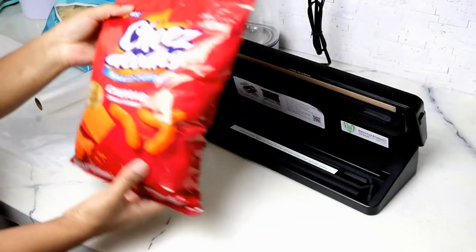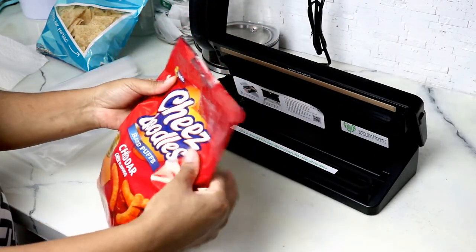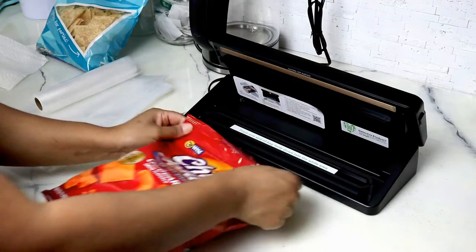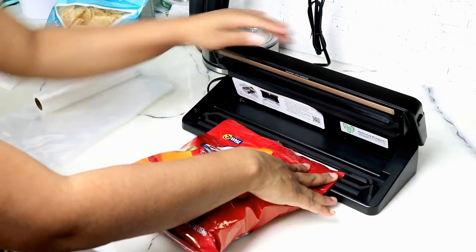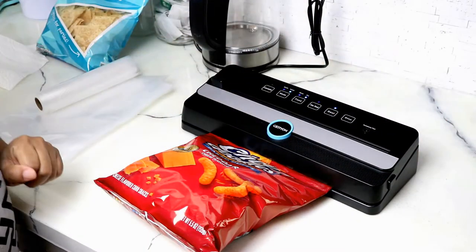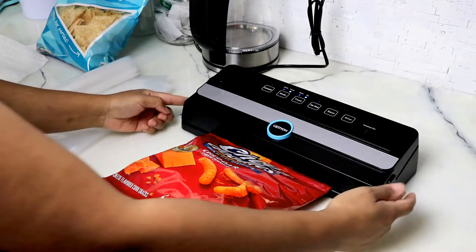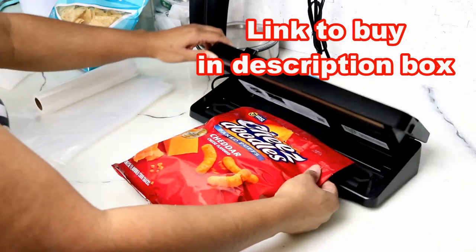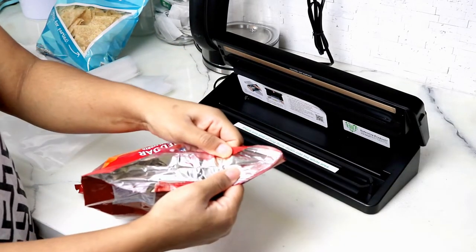I also have a second bag of chips which is aluminum-based inside, so for this one I do the same process. I just smush out all of the air as much as possible, place this down — understanding that it is a little bit hot from doing the first bag — then one, two, and seal. Waiting again about 5-6 seconds to allow it to smush everything together, then I pop this open. It will attach a little bit — just peel it on off — and as you can see it has sealed together.